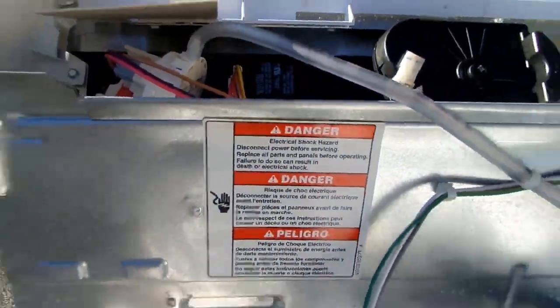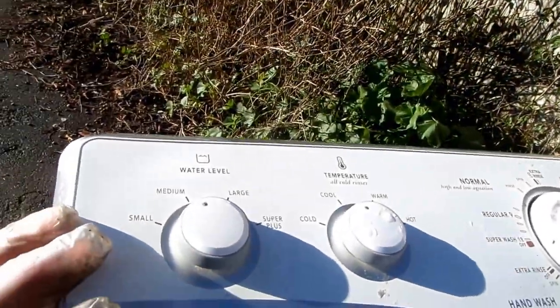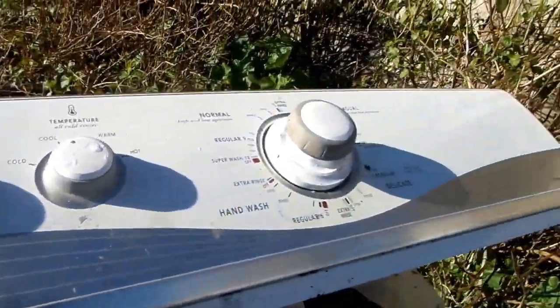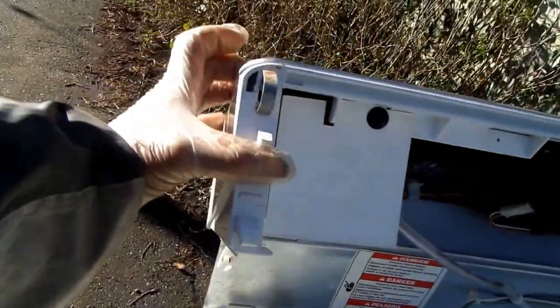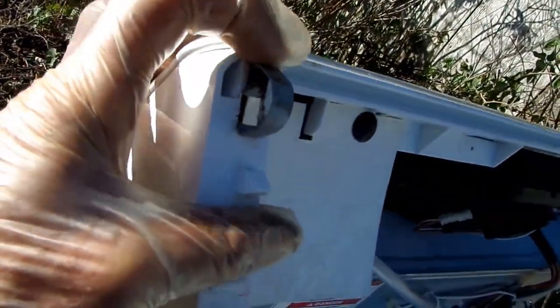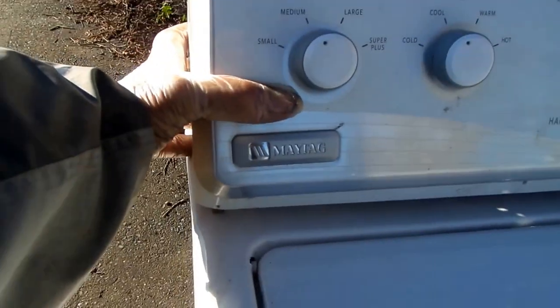Today we're looking at a Maytag. This is actually a Whirlpool design that Maytag bought. To remove the top console, there's a D-mechanism you need to push from the front. Take a flat paint scraper and push in on the sides, then pull up as you push in, and you'll see it will come loose and can be pushed out of the hole.